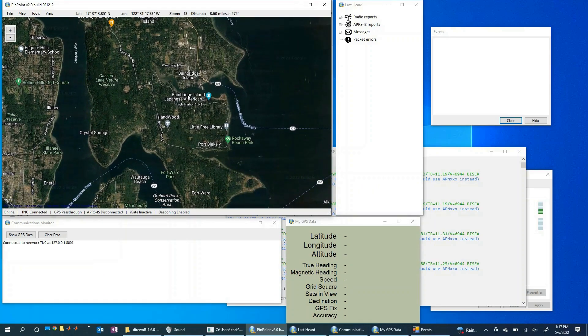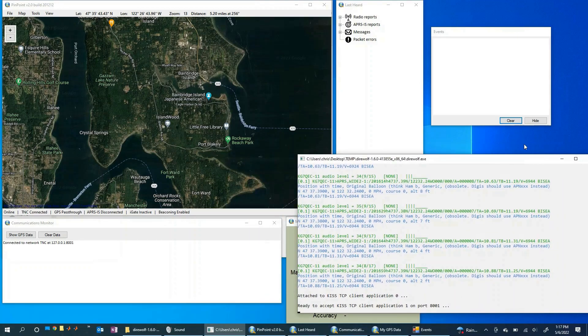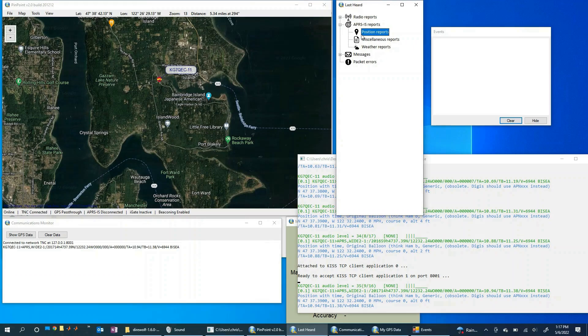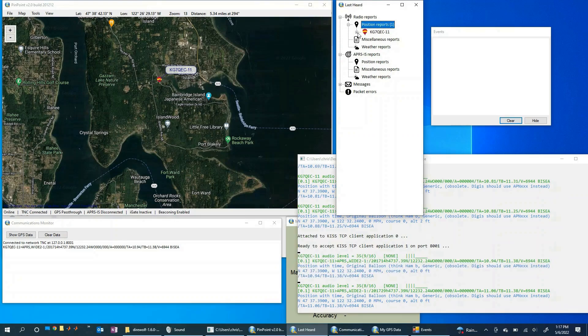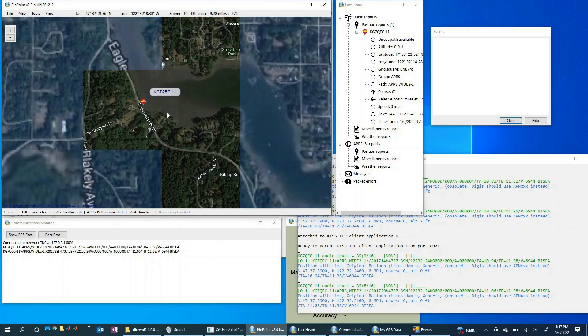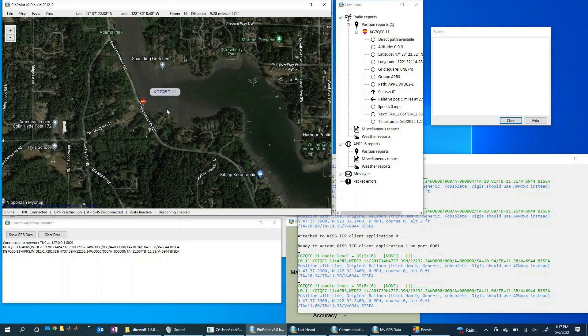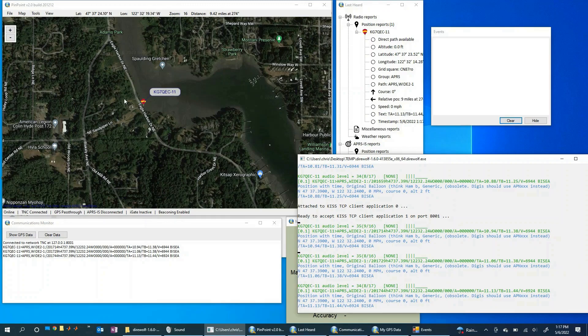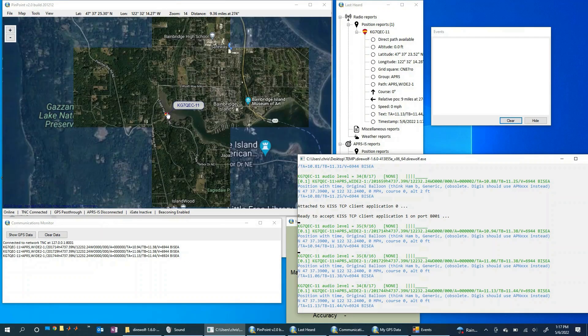TNC is now connected. Let's see if something pops up when we get our next packet. There it is! It popped up. Looking at the position reports — there is our balloon, with my call sign. You can see it right here, sitting on the shores of the Sound. It popped up with no problem. Pinpoint APRS is now successfully visualizing the packets that Direwolf is decoding in real time.